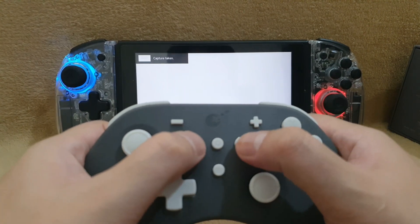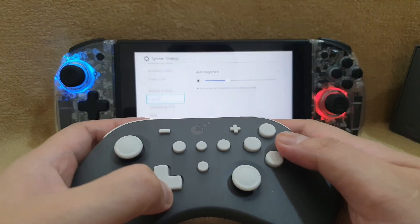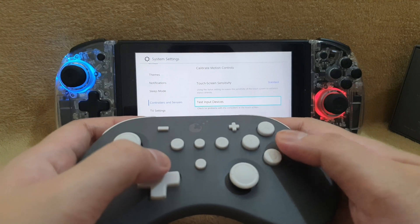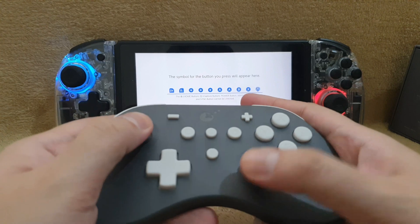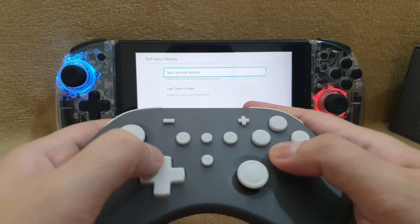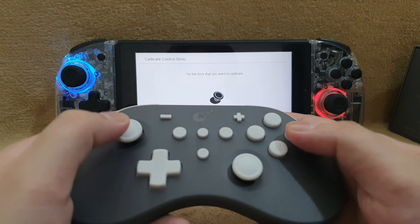The buttons are also soft to touch, which is not like when you're using an 8BitDo controller. The buttons on an 8BitDo controller are normally very hard to press, but with the GalaKit controller it seems like you're using Nintendo Switch Lite buttons — that's how soft the button press is.